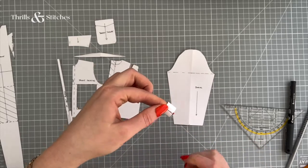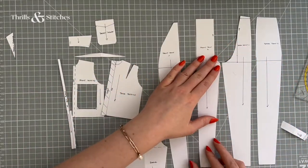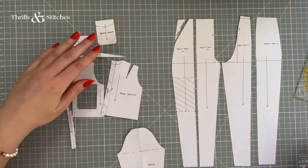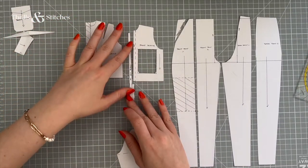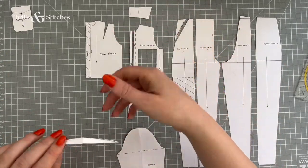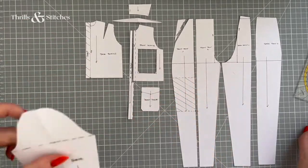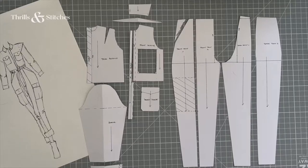So we have the back pants, the front pants, the pocket entrance for the front pant, the front bodice, the back bodice, the zip blend hiding mechanism, the collar, the shoulder extension, the breast pocket, the sleeve, and the cuff. And this is it, my friends — this is the complete pattern for our boiler suit.